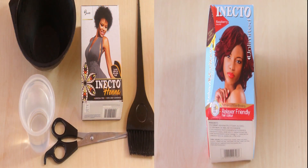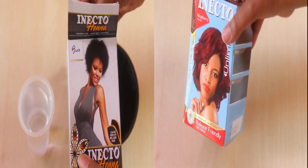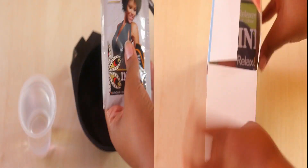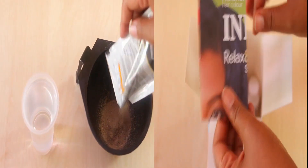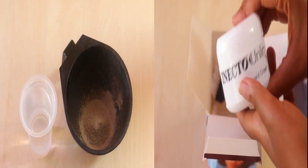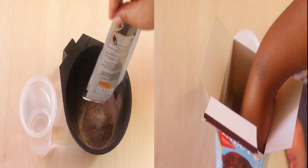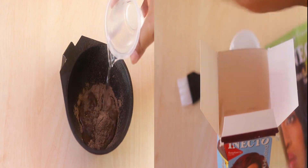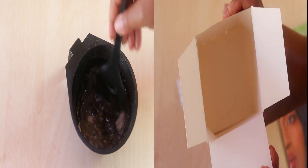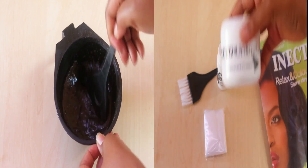So on the right, I'm using the Inecto Relaxa Friendly Raspberry Deep Red Color. And on the left, I'll be using the Inecto Henna Dye. As you guys can see, it actually comes in three sachets. This is a powder consistency, so I will be using some water to actually mix it into a nice paste. I will only be using two sachets and a bit of water — I don't want it to be too runny or too drippy, so I'm going to limit the amount of water that I use and mix it into a nice thick paste. My coloring cream has already been pre-mixed, so I'm good to go.